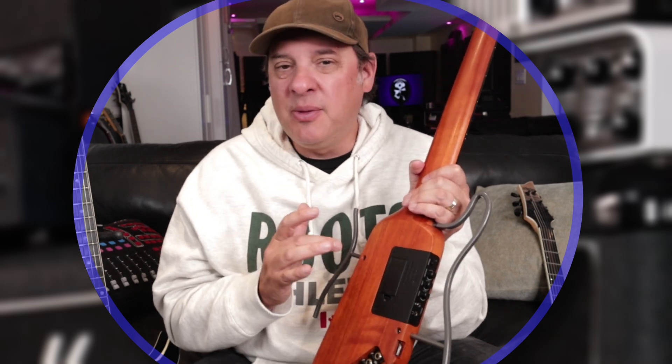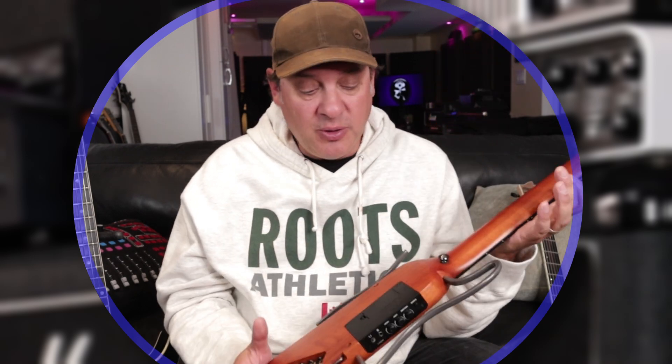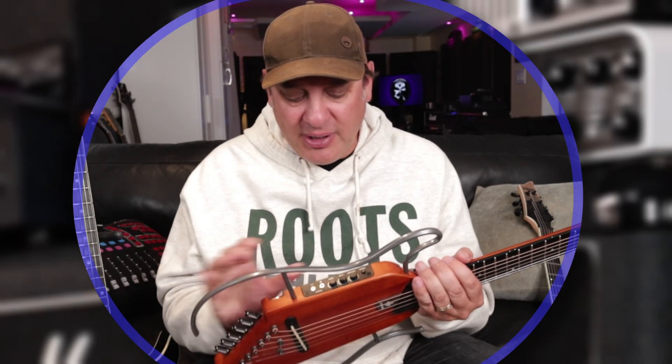One problem I had with the original is how the frame fastens to the guitar — I really wished there was some kind of fastener built into the body. I also liked the built-in amplifier but really wished there was some reverb, even the cheapest reverb on the planet. And I found myself struggling a little bit especially up around the 12th fret where the action got a little high.